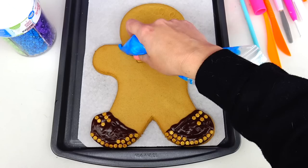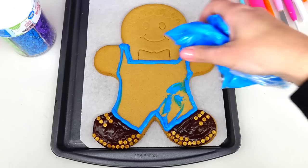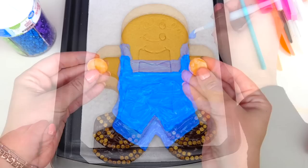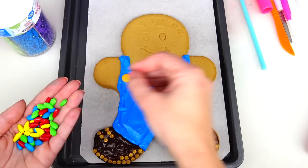Next I'll be using this blue color frosting to paint Mario's jean overalls. Whoops — clean up in aisle five! That's okay, it's a good thing I can just cover that section over with more frosting. I was going to use these orange chocolates for the buttons, but they look a little bit too big. Instead I found these smaller chocolate candies for the belt section.